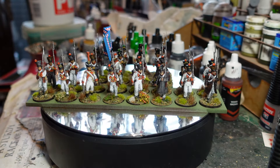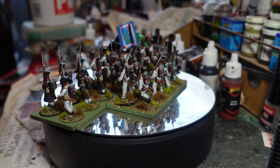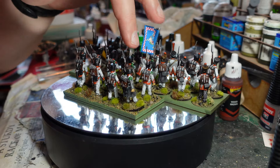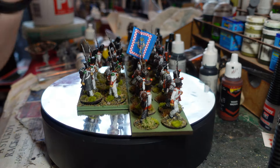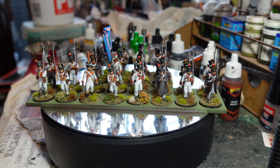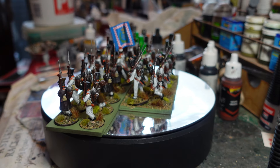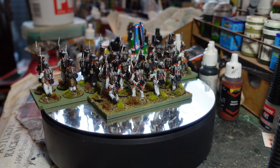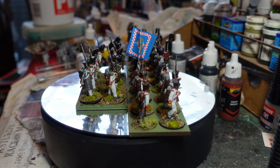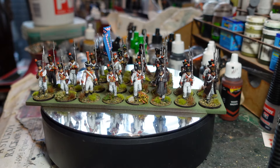This is supposed to be the third regiment, which had a sort of red scarlet facing - which is what I've done with them. You can see the grenadiers at the back here with their bearskins - they did actually retain their bearskins like the French did. The Voltigeurs are here too. I've got some different flags coming; I decided to buy some GMB flags. So this is an old paper one I downloaded - I'm going to replace it with a proper flag when it arrives.